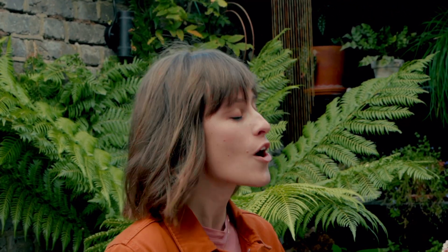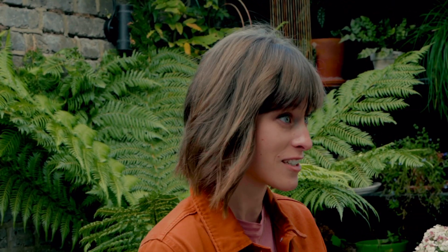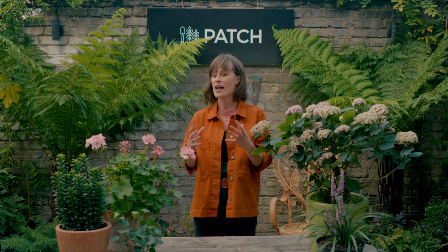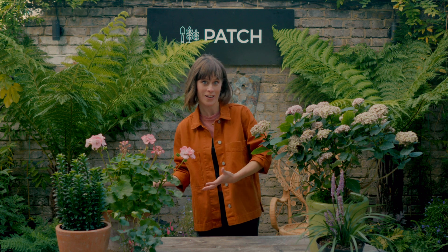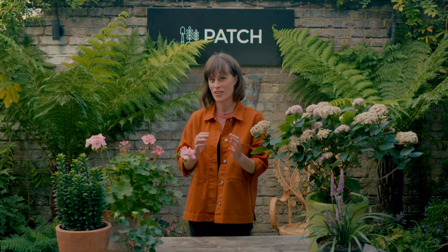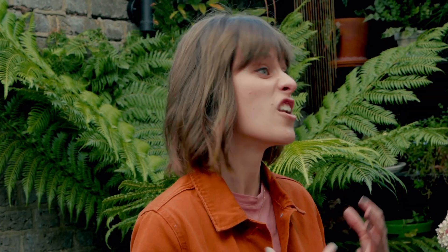First things first, it's so essential to consider the natural environment that your space most closely matches. It might be a little challenging to think of that balcony on the side of a tower block resembling a Mediterranean garden, but it's really how you're going to work out which plants are right for you. All plants are at home in different conditions — some will prefer loads of sunlight whereas others like shady spots.